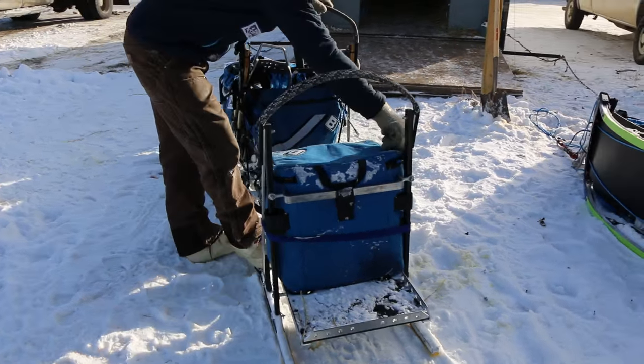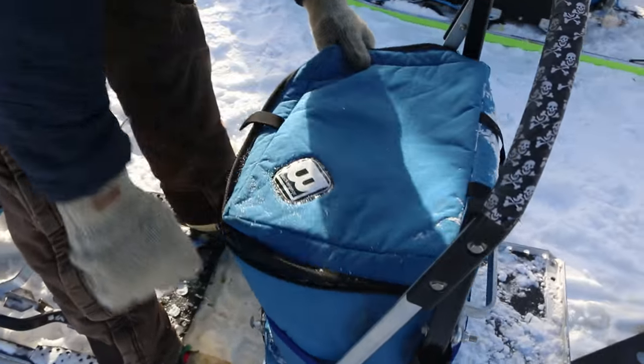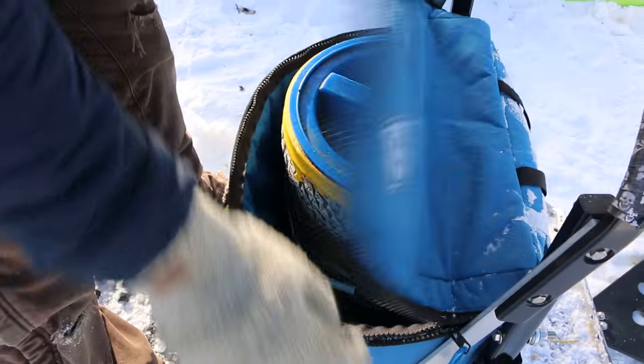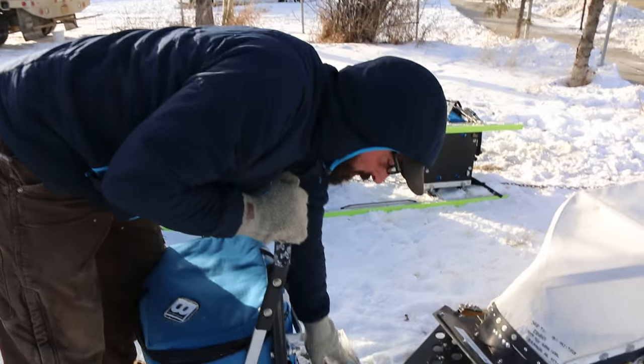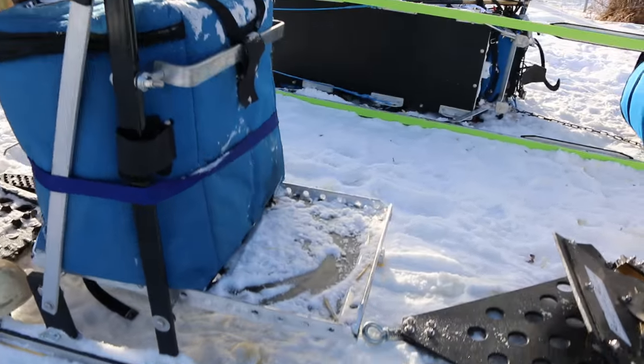Most of us carry our cooler or bucket in there that we keep our dog feet in, and then we just sit on that. This one has a little shelf on the back where I can hang my straw for camping or whatever I want to put back there.